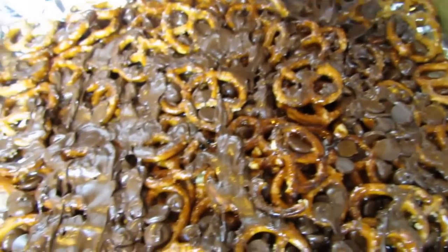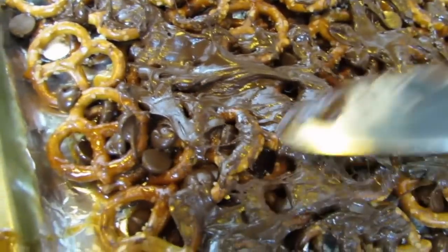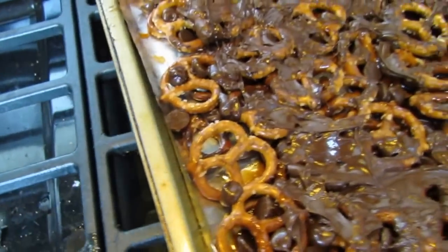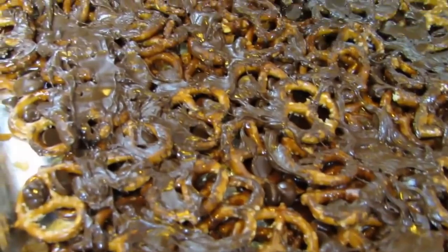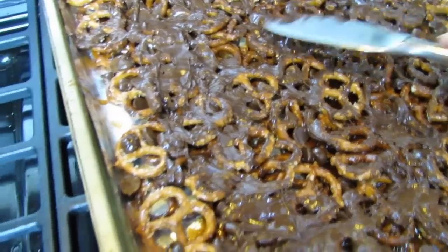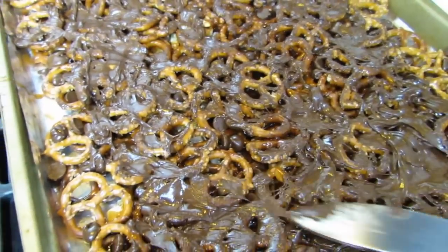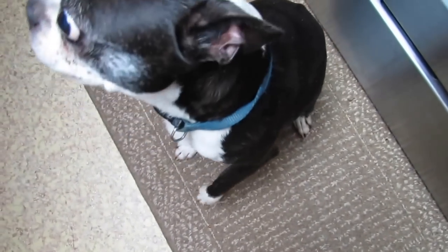Mmm, don't you wish you could have some? You've got to go make some now — this is really, really easy. The only way I wouldn't make this again — and I haven't even tried it yet — is if it just doesn't set up right, because these ingredients are so simple and good. This was really a quick recipe.